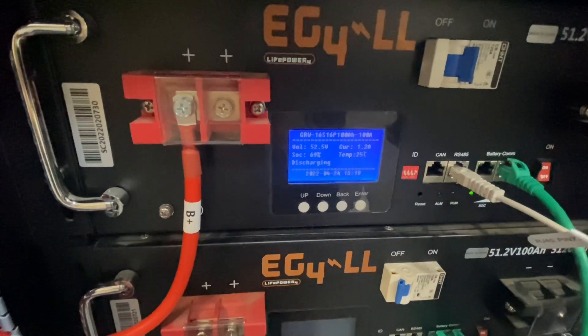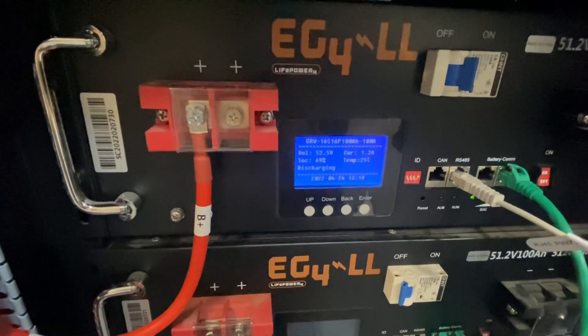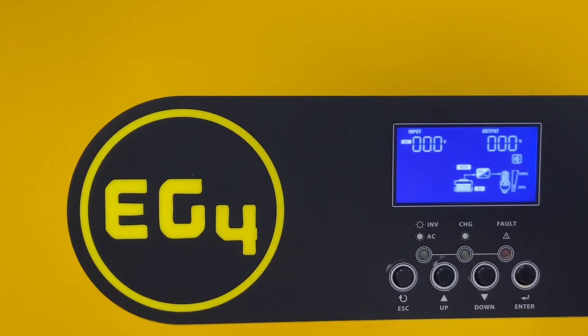Idle consumption meaning what the unit is using just to run without any loads on it. I'm not going to go over all the settings — there's a bunch in here. You can look at the link I'm going to post and go to the online manual, or read your copy if you get it. But I will go over a couple of the settings that I think are fairly important or interesting for this video.